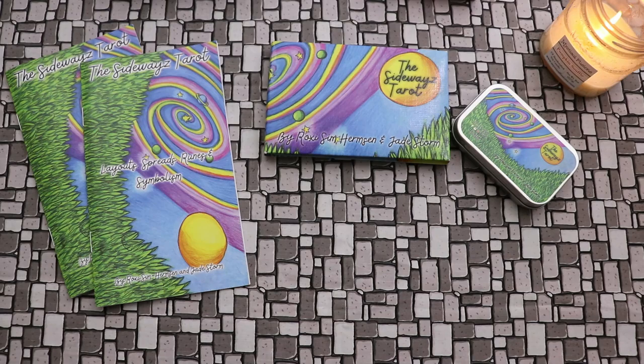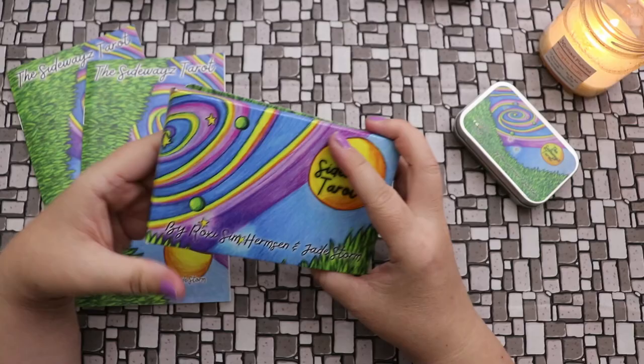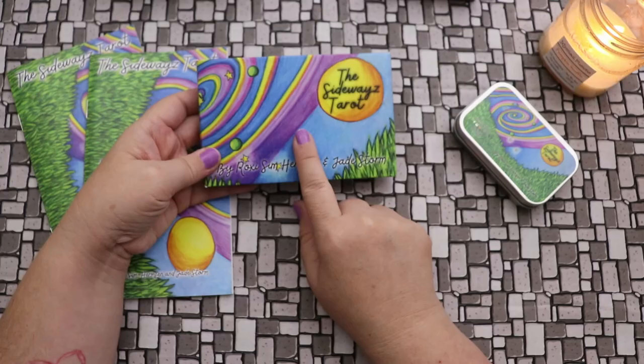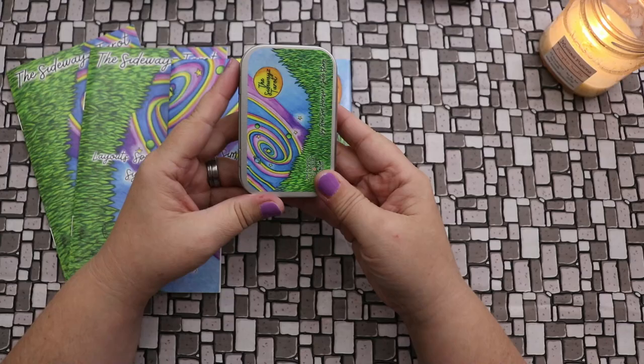I think this is where turning the deck sideways — putting it in a landscape orientation — really does the deck a lot of favors. It does the artwork favors because it becomes really immersive. This is the jumbo size version of the deck, and Roxy also sent me this cute little tin version, which even has a few cards talking about the deck. It's in a custom printed tin — the cutest thing ever.